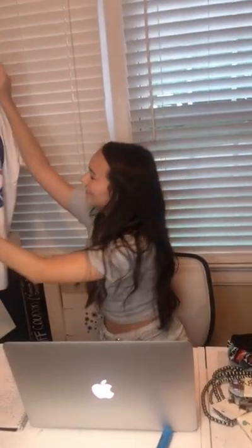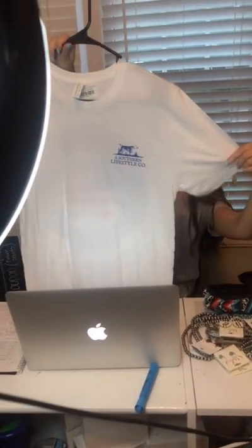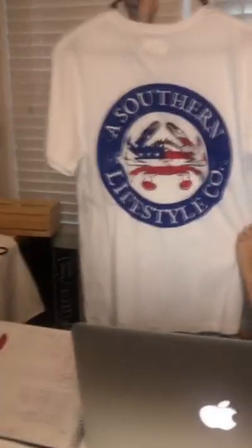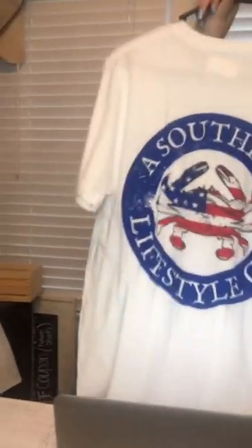The last one for the men just has the logo in blue on the front — it's a plain white t-shirt. On the back it's got the American Flag Crab, Southern Lifestyle Company. It's in the Canvas brand as well. We have two mediums left and it runs for $29.99.